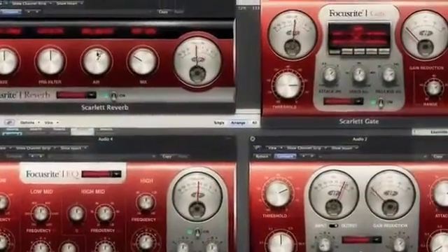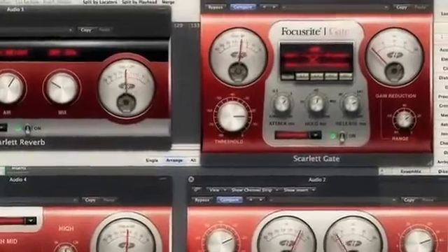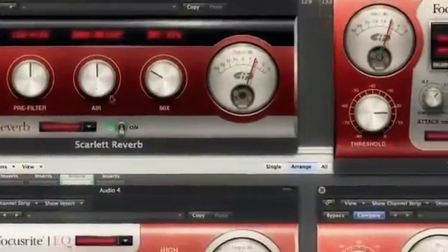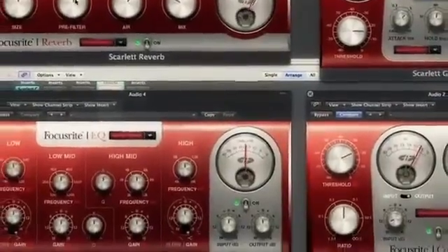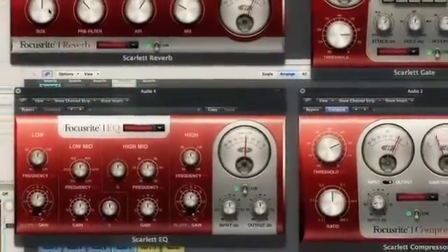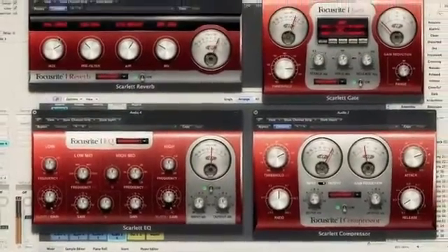The compressor, gate, EQ and reverb plug-ins that come with the Scarlett suite are top quality modules that take legendary tones and effects and bundle them up in easy to use and beautiful to look at interfaces which, as they say, takes the recording and mixing experience to a whole new level.